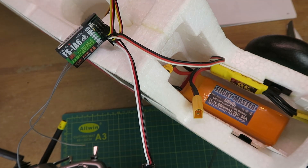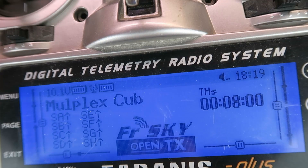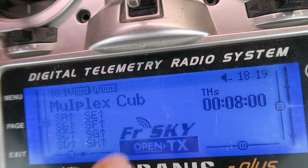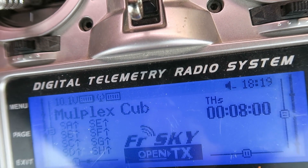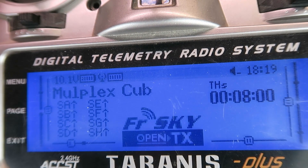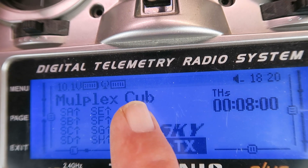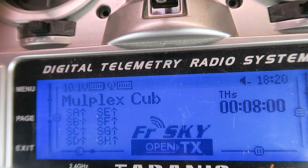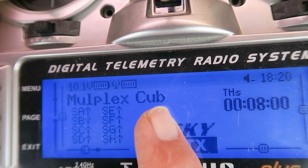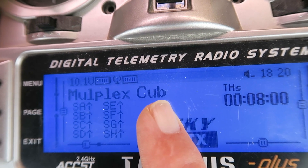That was good news. The other surprise then was, having bound and connected the receiver up, I was surprised to see that it was sending telemetry — the receiver battery voltage from the model. Being of a curious mind, I immediately got onto the internet and googled the IA6 telemetry to discover that it can be modified to more usefully show the flight pack voltage rather than the receiver voltage.